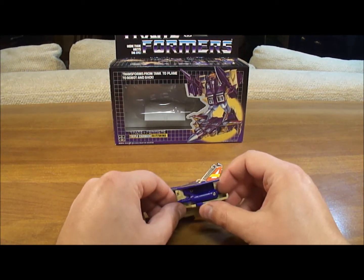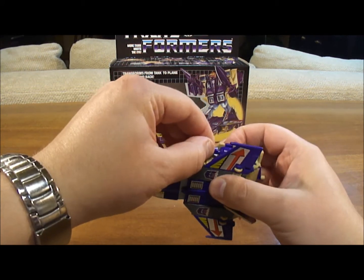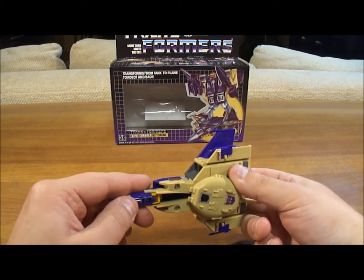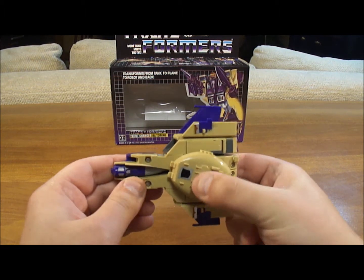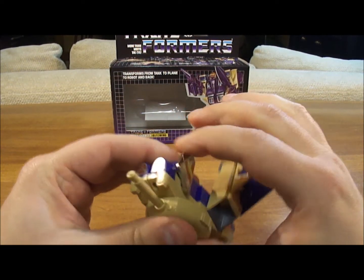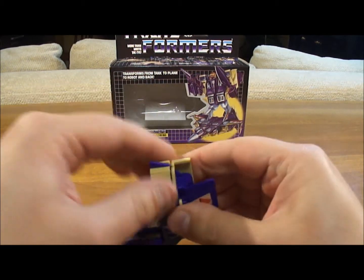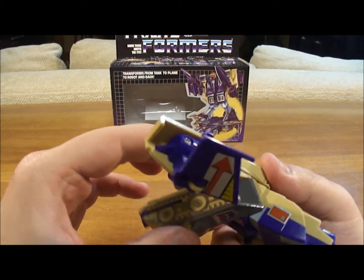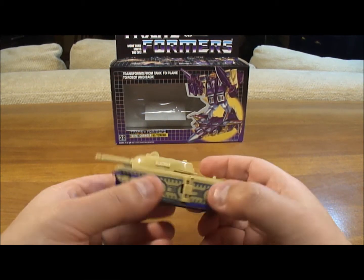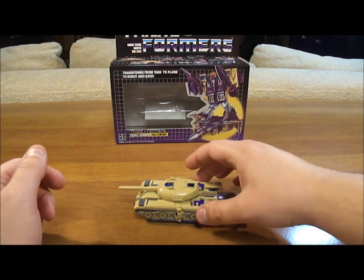Let's finish this up and take him into tank form. Get those missiles out without shooting them across your room. Landing gear goes back inside, nose cone put in place. Put his feet and wings down, then separate these and bring up the tire treads for the tank. Fits nicely there. Pull out his tank turret, and you have your Generation 1 Blitzwing tank.